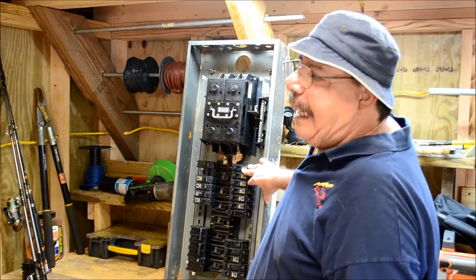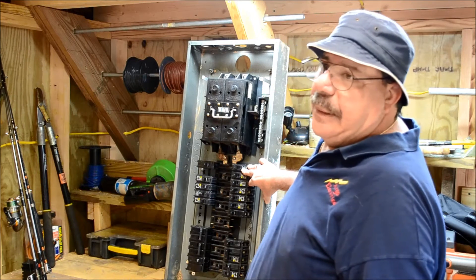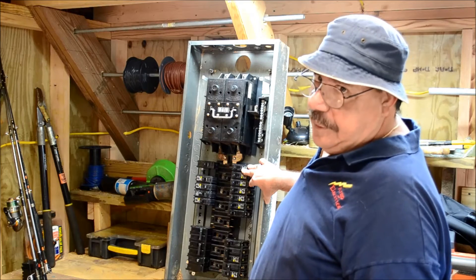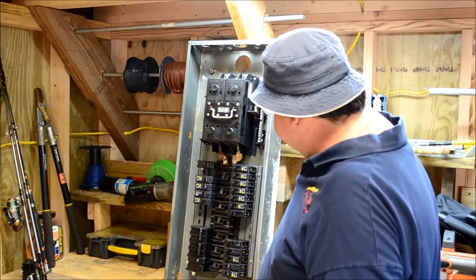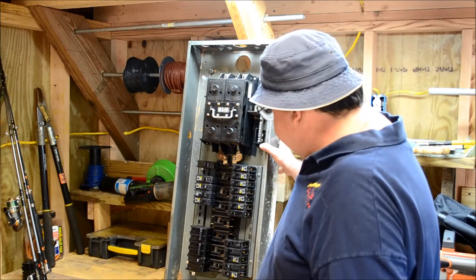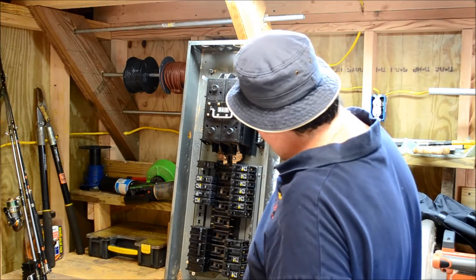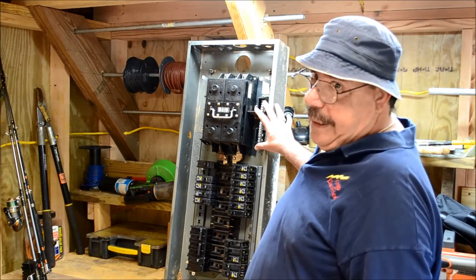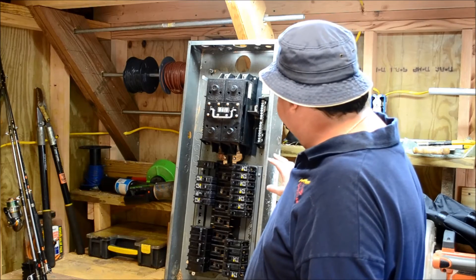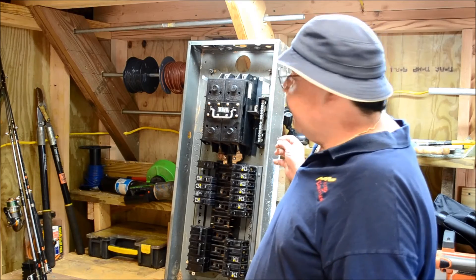It's a very heavy-duty panel. This guy weighs about 90 pounds, and I've been in the hospital lately, so it was quite a struggle for me to set it up here by myself. As you can see, this is just like a normal panel that we would see today. You've got a neutral bar up top, and this is separated from the actual can itself and from the hot wires. However, you can remove it and make it bonded.